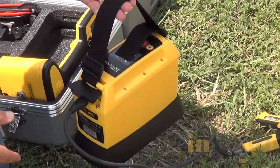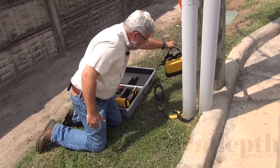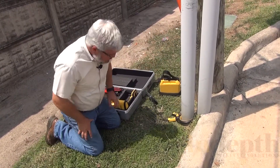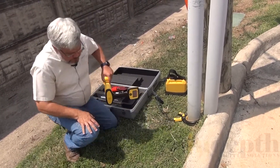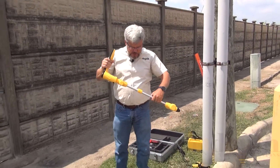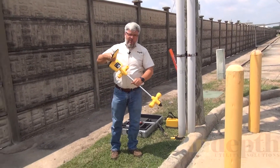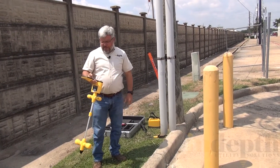Right now it's on low power. I like to take the transmitter wires and all the leads and try to put them away from the direction I'm going to be locating. People always ask me how far away they need to be from the transmitter before starting to locate — I always say the leads need to be farther away than the buried target line is.